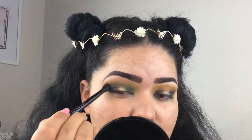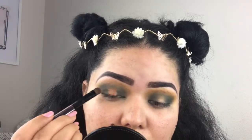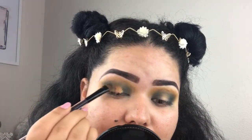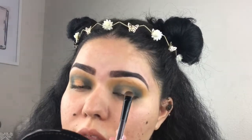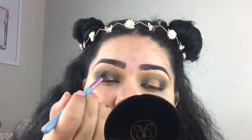We're blending everything together, and now for the center of the lid I'm going to be picking up Dorn, which is this beautiful color here, and just going to place it in the middle of the lid. I honestly love this look — it's totally giving me festival vibes, which is what we were trying to achieve. We're going to pick up the Sigma brush we were working with and just blend out any harsh edges.